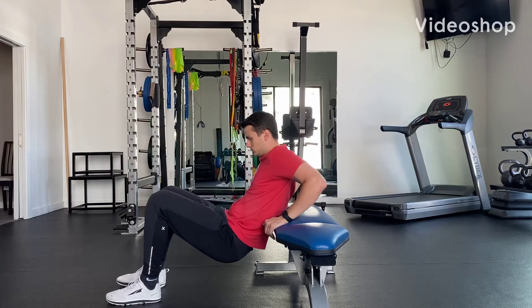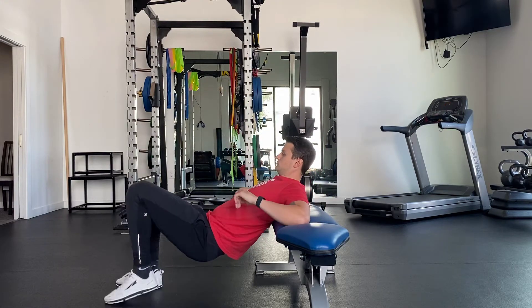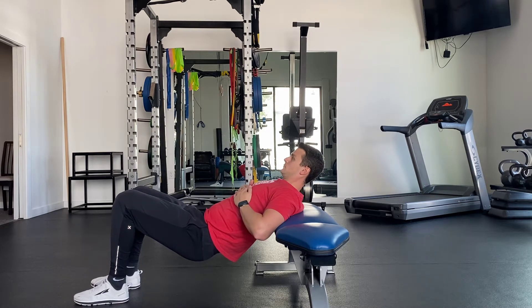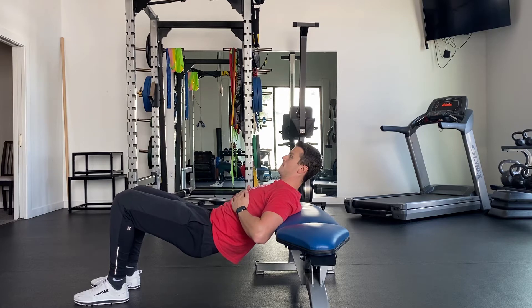Being seated at the edge of a bench or couch, slide down so your upper mid-back is on the edge of the bench. From here, place your hands on the bottom of your ribs, breathe in through your nose, and exhale through your mouth completely, bringing your rib cage down.